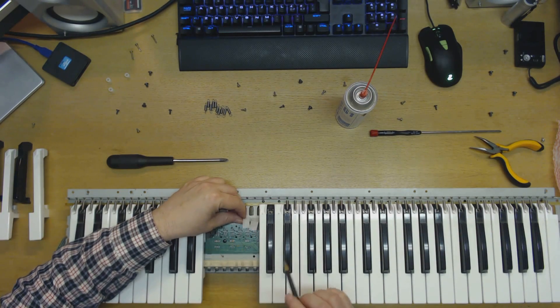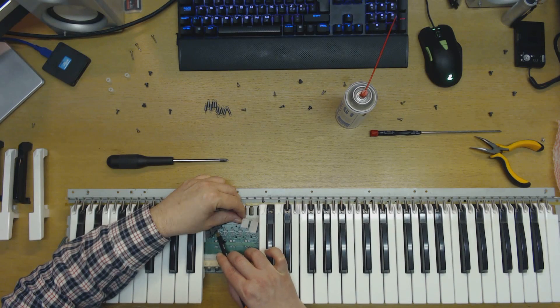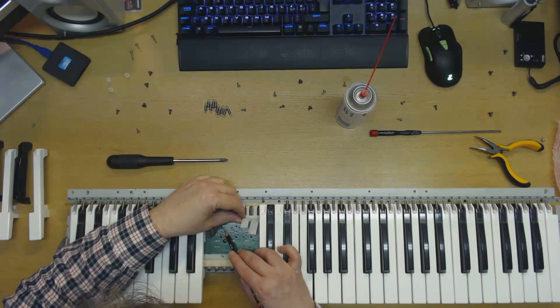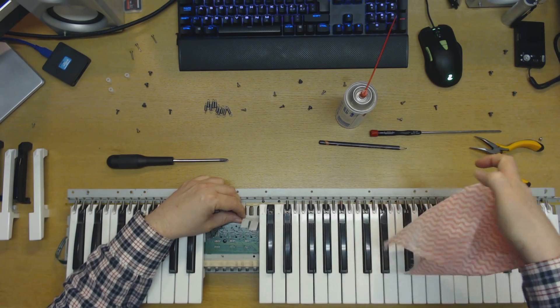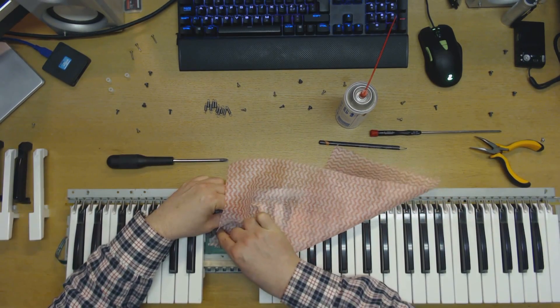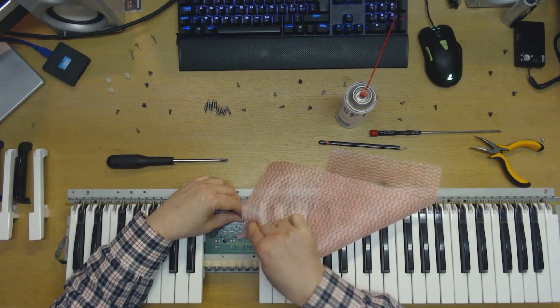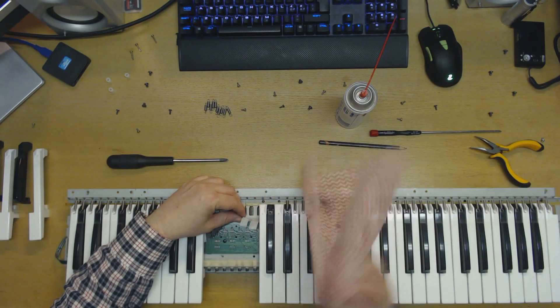Just making sure all the pads get covered so I don't miss any. I think that ought to do it. So I'll take a dry part of the cloth now and carefully rub the graphite in — I do not want to rub it off, I just want to make sure it gets in there and that there will not be any loose graphite particles that will come in the way and cause intermittent contact. So I'm going to rub it in. As you can see it rubs off — this is perfectly natural.